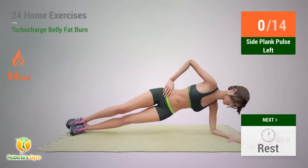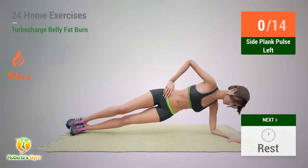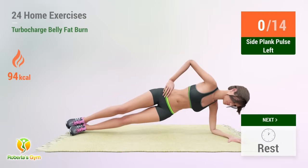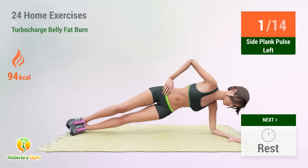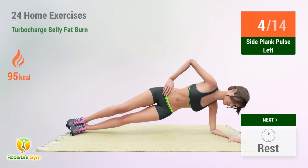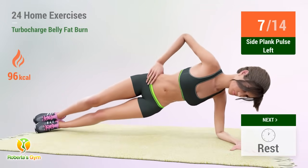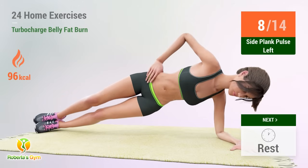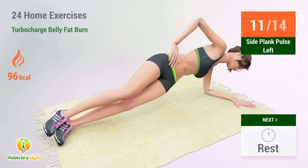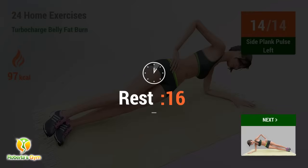Up next: Side Plank Pulse. 3, 5, 6, 7, 8, 9, 10, 11, 12, 13, 14 — rest time!